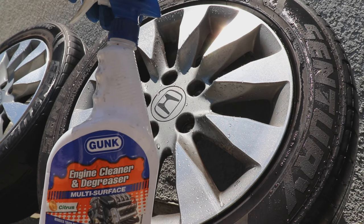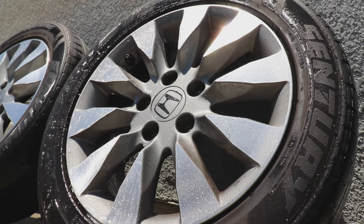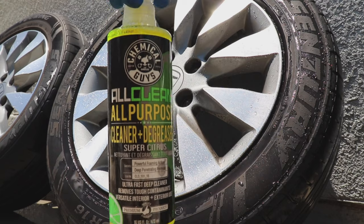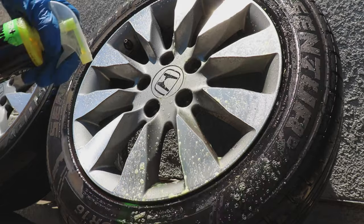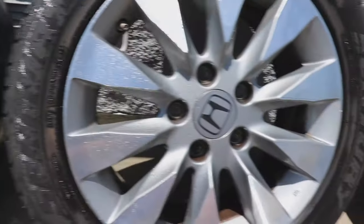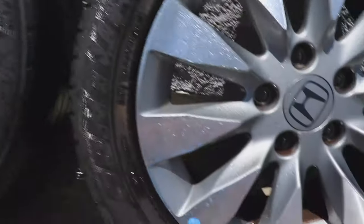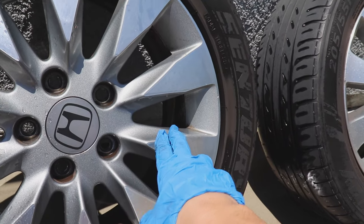Now it's time to test the engine cleaner and degreaser. Now it's time to try this last product by Chemical Guys — their All Purpose Cleaner. As of right now they're all pretty similar, except I think the Meguiar's is just in the lead a little bit, as well as the engine degreaser. I'd say the dish soap and the Chemical Guys APC are similar.